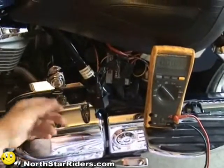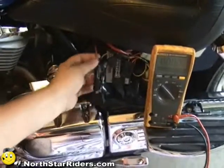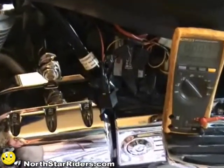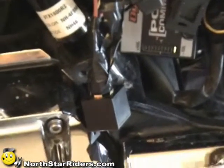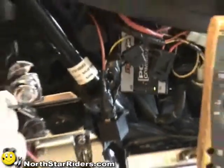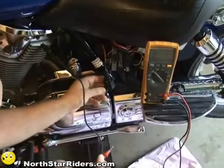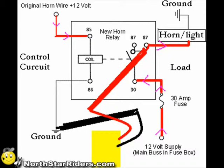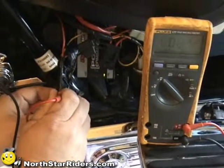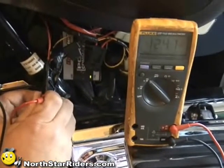After we verified that our relay was working properly, we're going to make sure that the power is flowing out of our relay up this red wire, which goes to my horn, which isn't working. We're going to turn the switch on, power it up, connect our ground to a good frame or engine spot, and then touch our positive. We're hitting our switch and we're showing a full reading on our voltmeter.